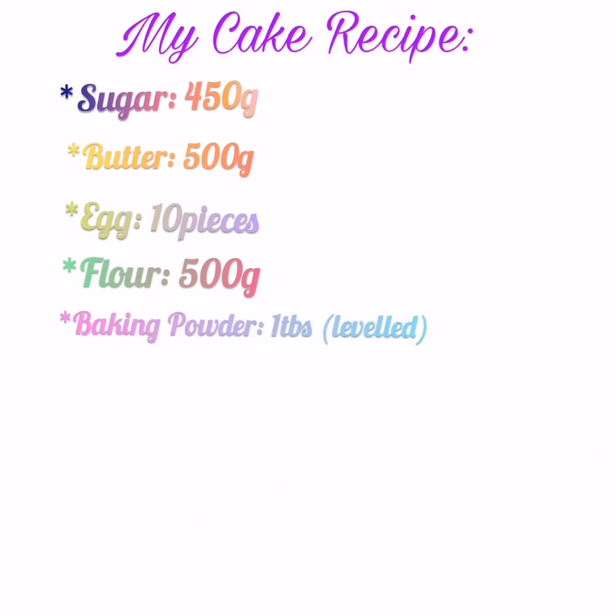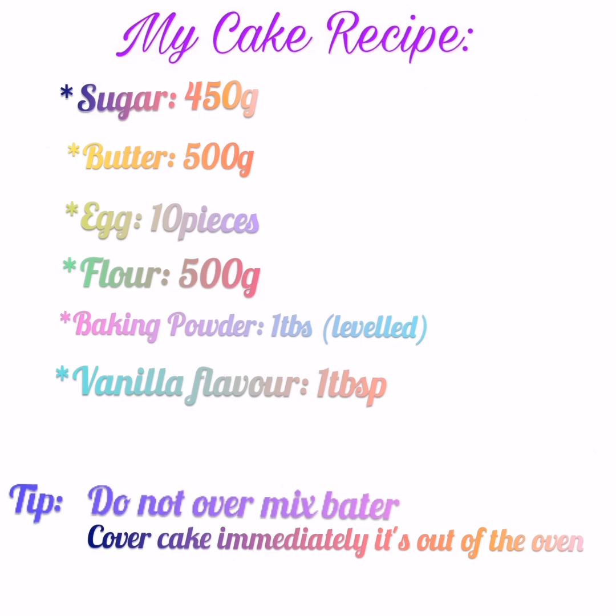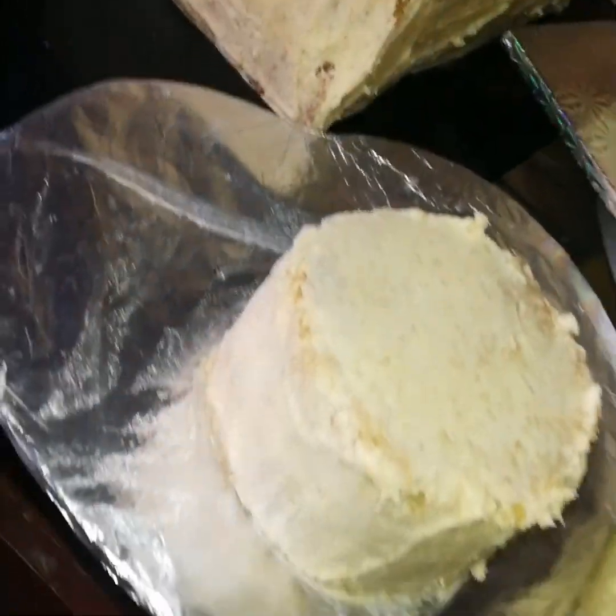Okay guys, this is my cake recipe. I usually use 450 grams of sugar, 500 grams of butter, 10 eggs, 500 grams of flour, a teaspoon of baking powder, and a tablespoon of vanilla. I'll leave some tips for you guys.